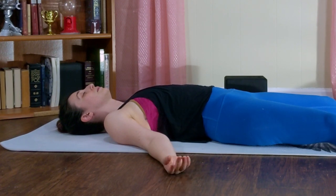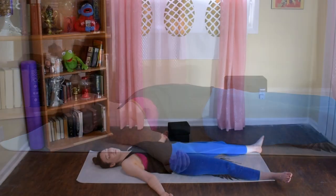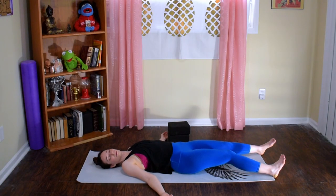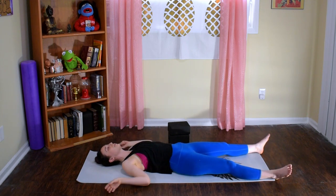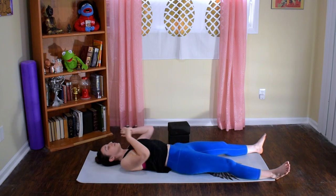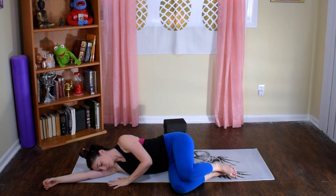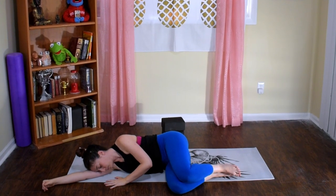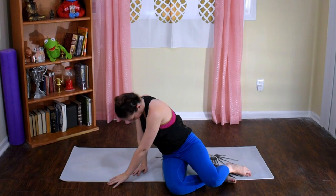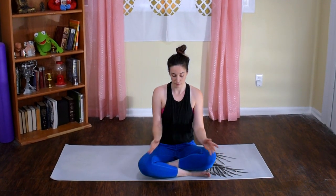Begin to wiggle your fingertips and your toes. Rock your chin from shoulder to shoulder. Bigger movements into your body until you are ready to reach your arms up and overhead. Roll to whichever side feels most comfortable for you. When you are fully ready to get back into your day, press yourself up to a seat. Bring your hands to your heart. Take a deep breath in. Exhale, bow forward.